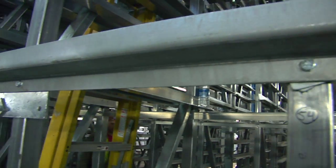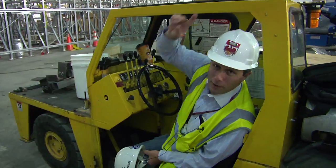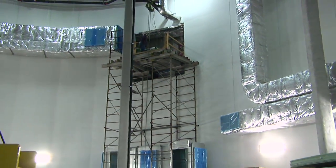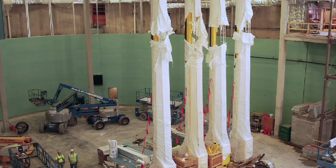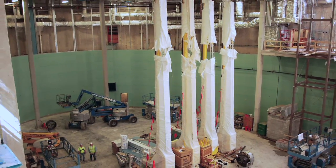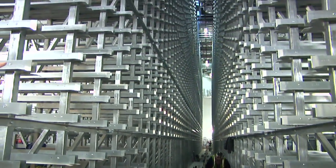Now you might be asking, how am I going to get this crane out since I no longer have a hole in the floor? Believe it or not, we have an opening up on the side over here, and we're going to disassemble this piece of equipment to take it out through that hole. What we have here is one of the cranes that will be moving up and down these aisles on a track. You can kind of get a sense of how long and tall these racks are really going to be.